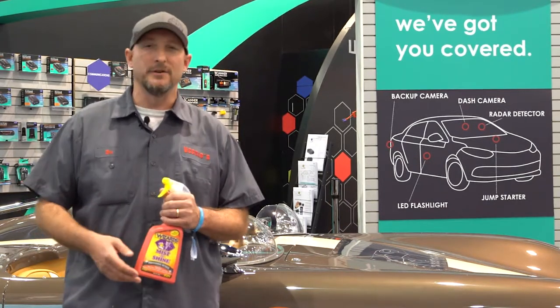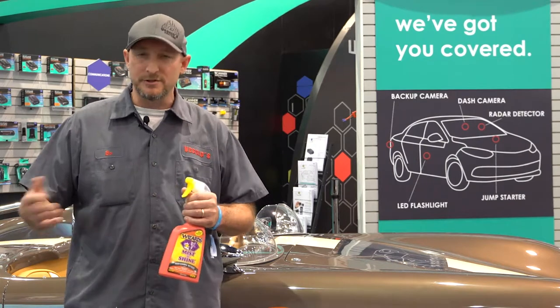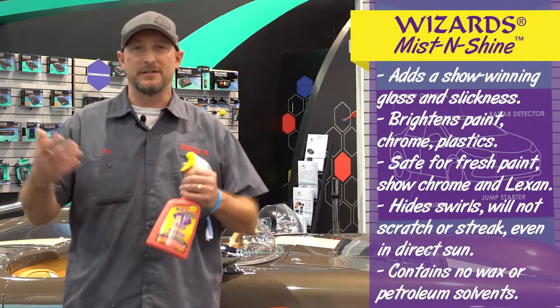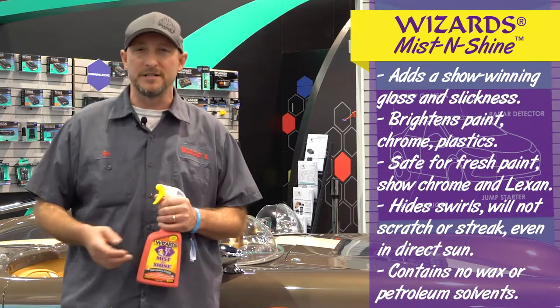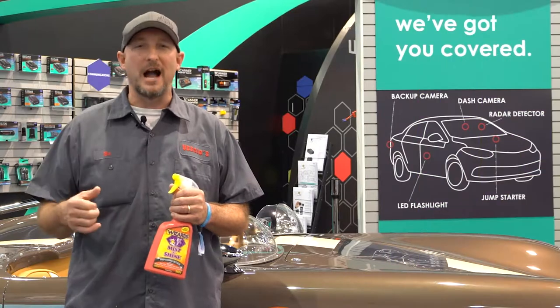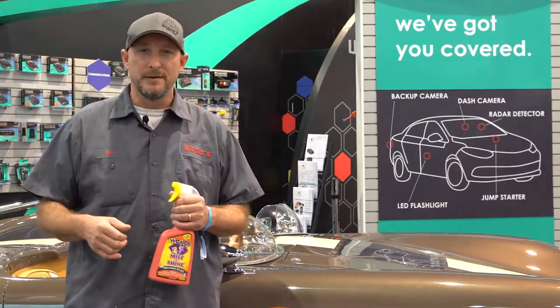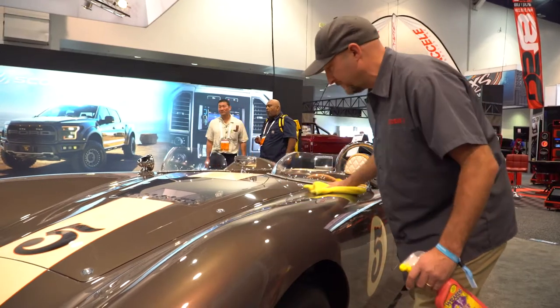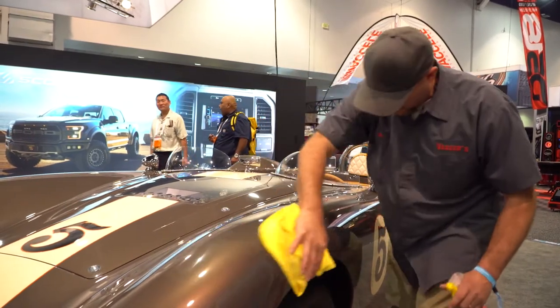What do you use on the wheels? There are all kinds of different products, but this Mist and Shine — we can use it on everything. It cleans the glass up, shines the chrome up, just cleans the whole car up. It's quick and easy. We polish for hours and hours before these cars come out to the show, and then we can just spruce it up quick when we're at the show.